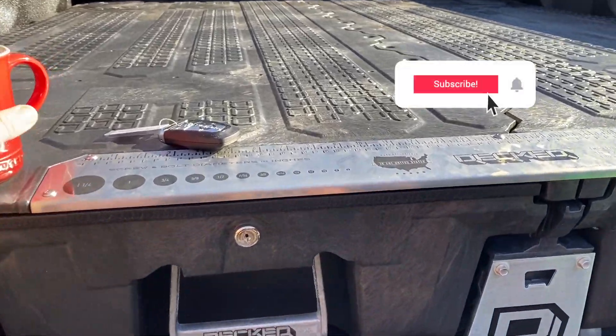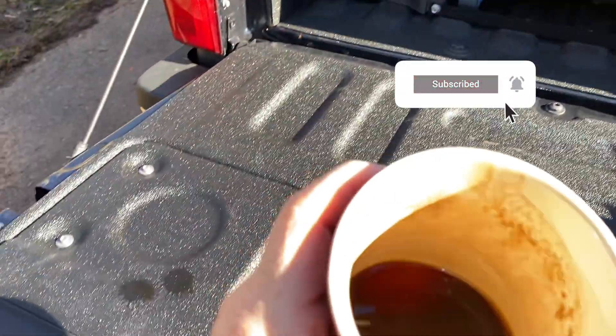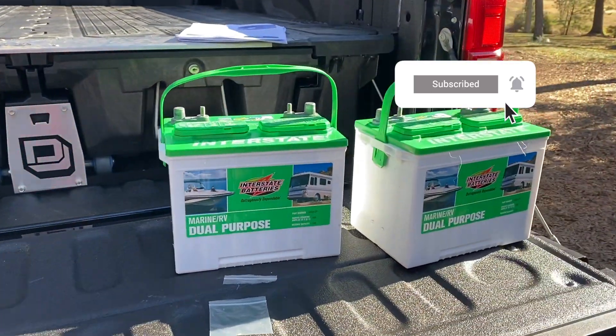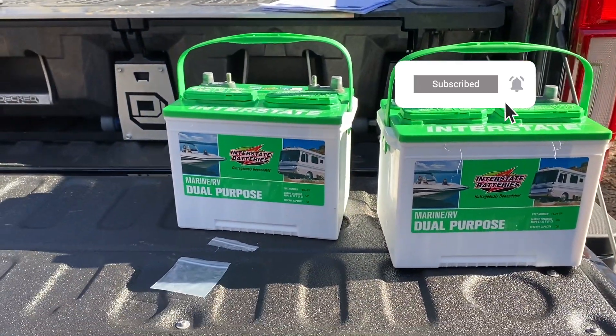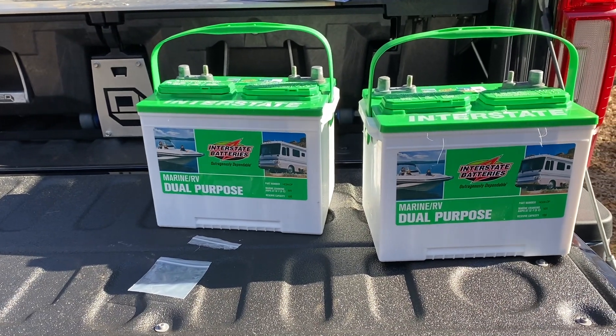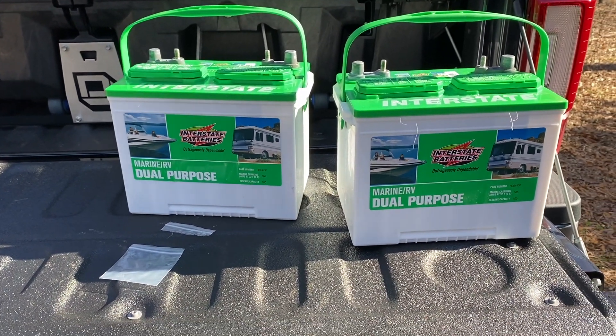All finished — it took about 15 minutes and a cup of coffee. We can truly say the Battle Born batteries are just drop-in capable for this install. Now to figure out what to do with these two old batteries!